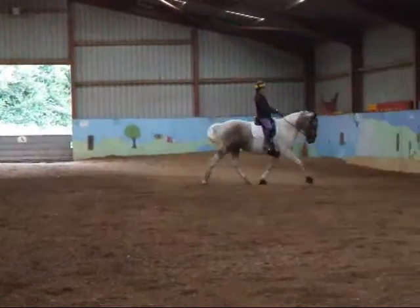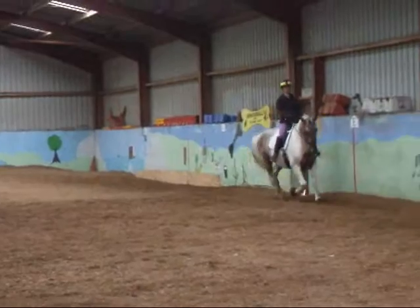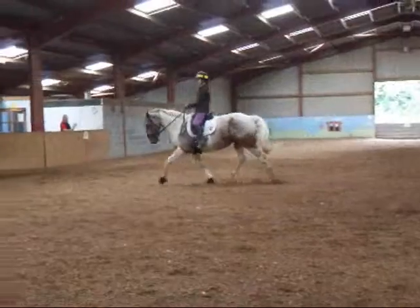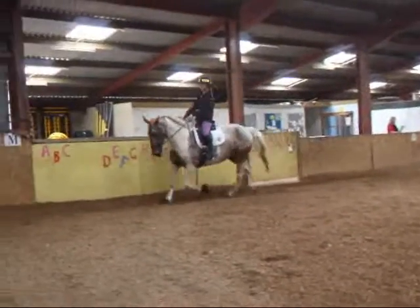Between C and H, working trot on the left rein. E, circle left, 20 meters.